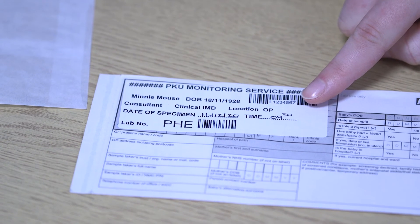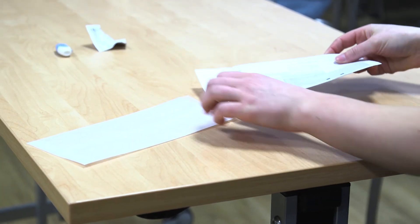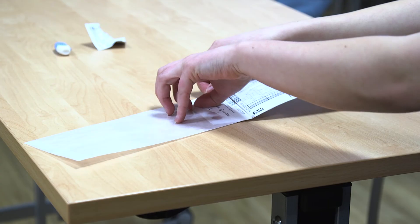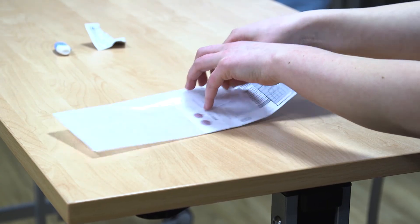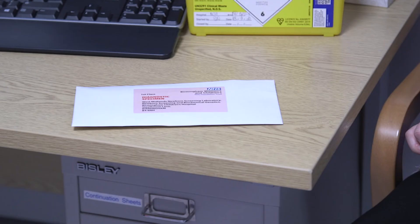Write the date and time on the blood spot card and then place it into the clear envelope. Place the spot end of the blood card into the clear envelope, not the other way around. This then goes into the self-addressed envelope to be posted. Please ensure you have a first-class stamp on the envelope so that it can reach our laboratory in a timely fashion.